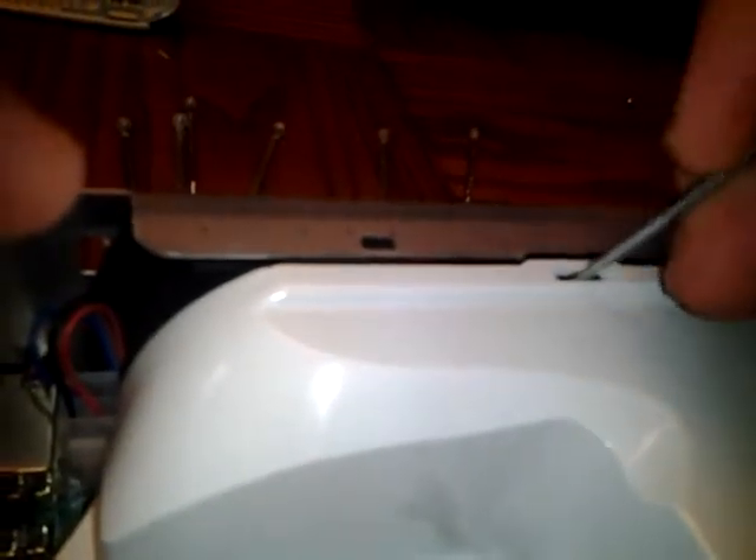These are your heat sinks. I want to remove the fan shroud — just take your screwdriver in there. It's a lot easier with two hands. Stick your screwdriver in, kind of walk it back, and it'll pop loose. Lift it right off.